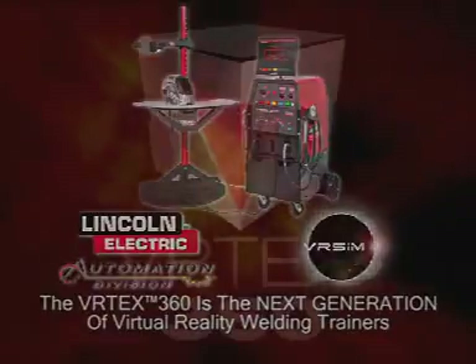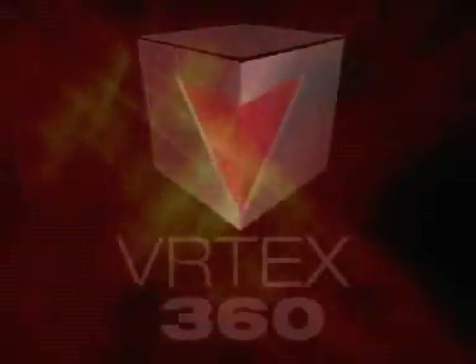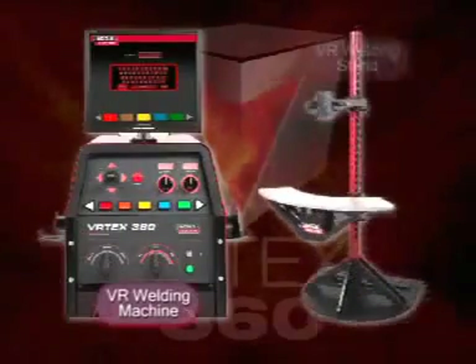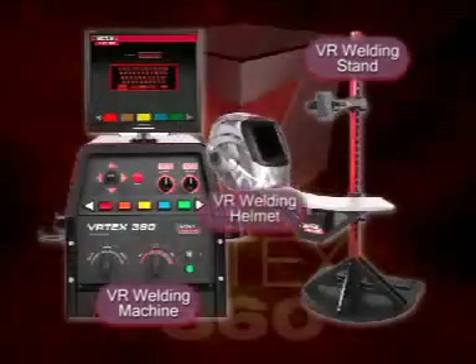There are three primary components to the Vertex 360 system: one being the virtual reality welding machine, secondly the virtual reality welding stand, and finally the VR welding helmet.